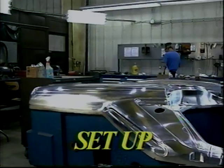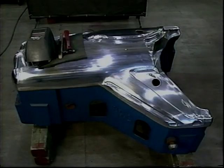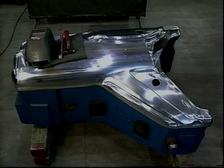Proper setup of the die and surrounding working area are very important to the outcome of a successful weld. Be sure the die is in an accessible and comfortable position. Good lighting, proper ventilation, and protection for the undamaged area should all be a part of a proper setup procedure.